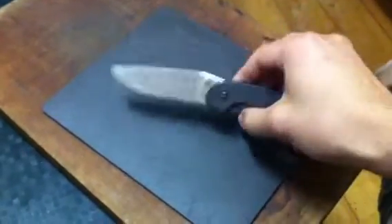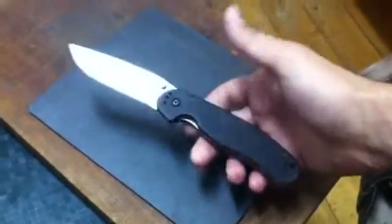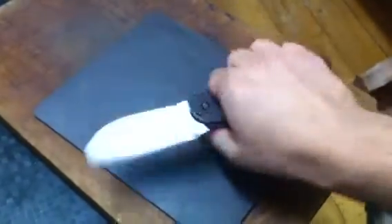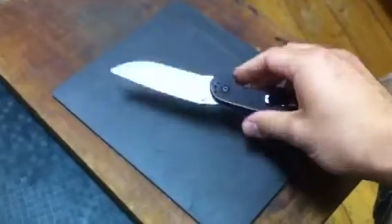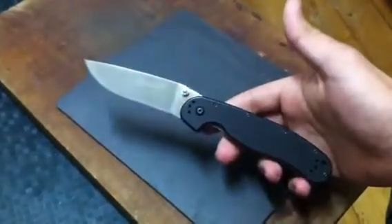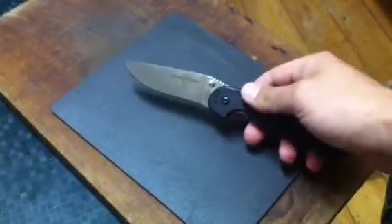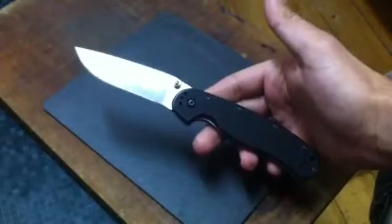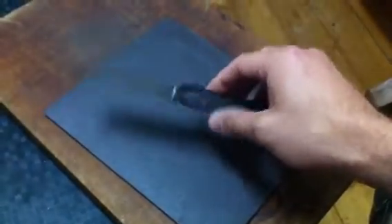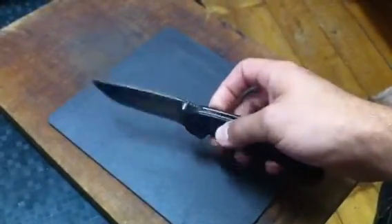My EDC knife is the Ontario RAT 1 folder. If you like medium folders and don't mind the weight — it's five ounces or so, it's not a lot — go get yourself one of these. They're great. I'm sure you can find a lot of reviews on it, and if you want to modify yours, Kali Harris has like three great videos on that. Go watch it and you'll convince yourself this knife is worth the money. I got another one, so I'm beating the crap out of this one — it hasn't failed yet.